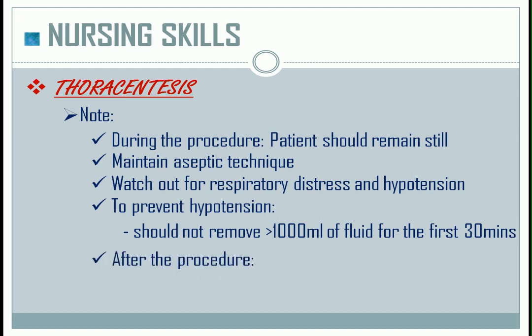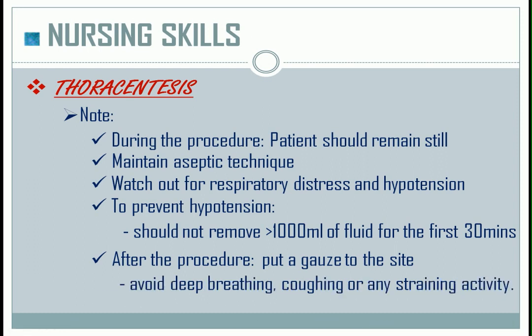After the procedure, put a gauze to the site and instruct the patient to avoid deep breathing, coughing, or any straining activity. This is to avoid leakage from the pleural cavity. The proper position after the procedure is side-lying position to the unaffected side.